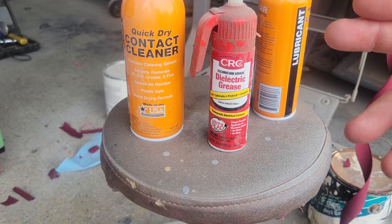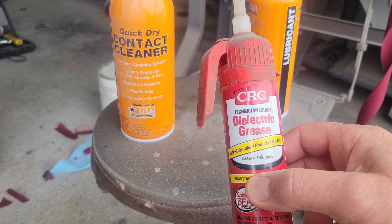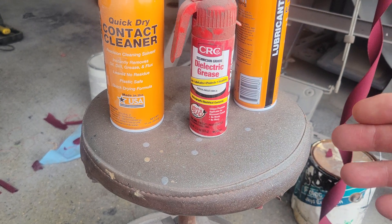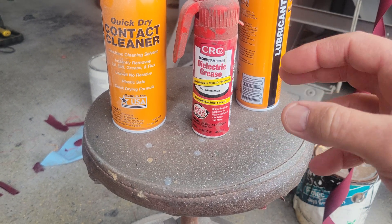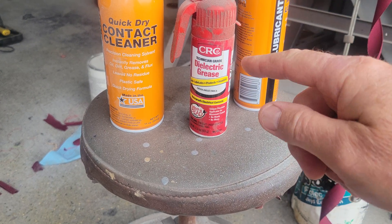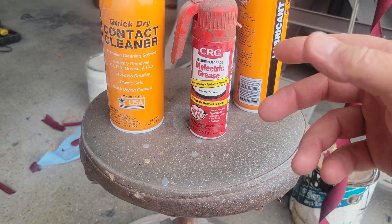If you have a connection issue, the probably the worst thing you can do is just shove a bunch of this on it and plug it in. It's probably not going to solve the problem. It's just going to lubricate it and keep it from getting more corroded because it keeps the elements out. That's really all it does.